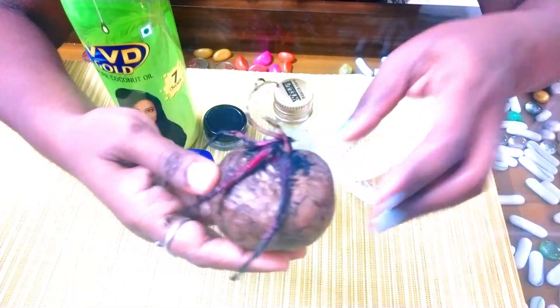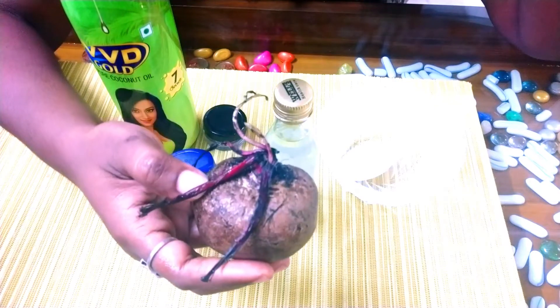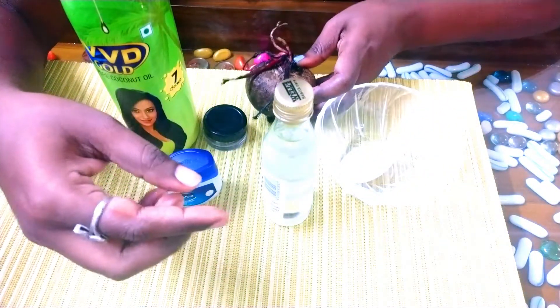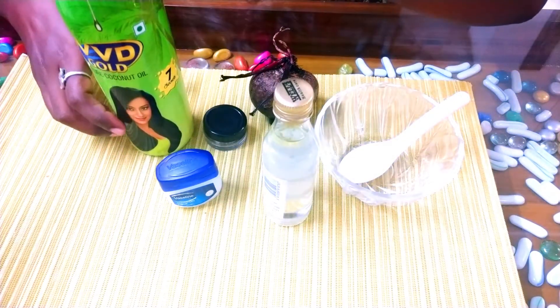So, the first and most important ingredient is beetroot. Beetroot has antioxidant properties and anti-inflammatory properties. It helps to lighten dark pigmentation, and also protects our lips from sun damage.